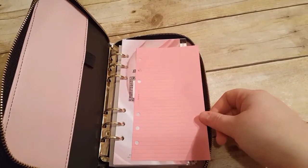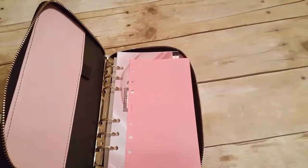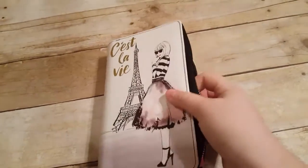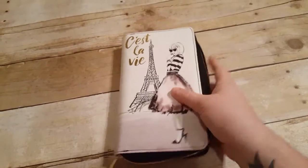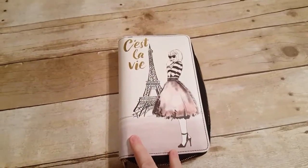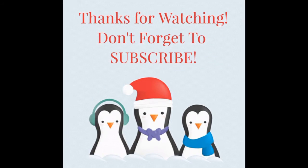So guys, I hope you liked this video. Be sure to give it a big thumbs up, don't forget to hit that subscribe button, and let me know in the comments down below — what do you think of these new planners? Do you love them? Do you not love them? Do you wish that they were personal size? Because they're definitely not. And what's your favorite design of all the planners? Alright guys, I'm wishing you a very happy new year. Bye!